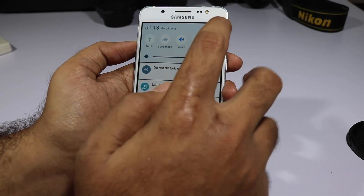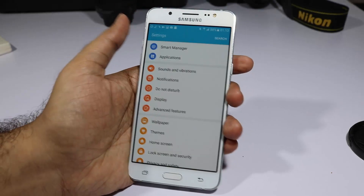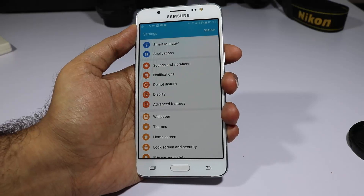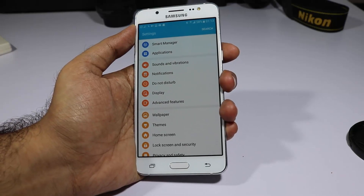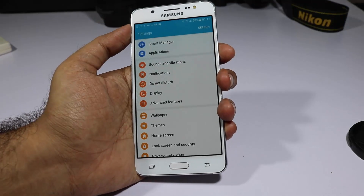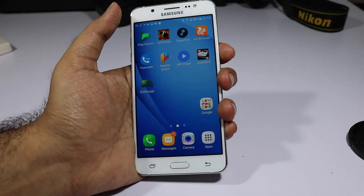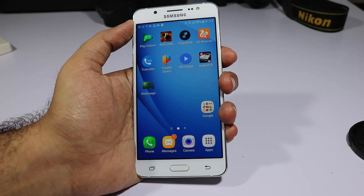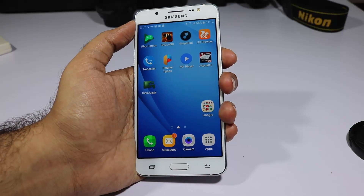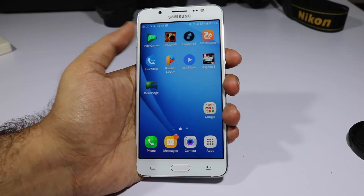To access the rest simply press the down button. By the way, the home button on this device is a physical button. I use Swipe Pad so every time I want to go home I swipe from the edge and use the shortcut. If you want to know more about that or must-have apps, check out the must-have apps video for Samsung J5 and J7 — the link will be in the description.